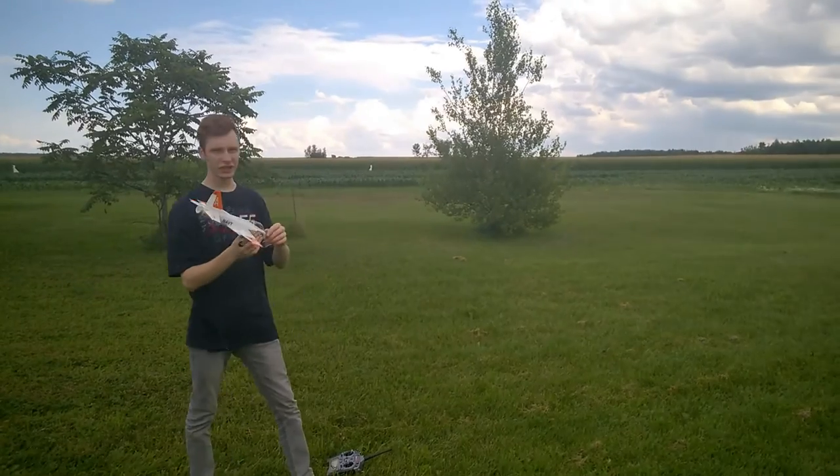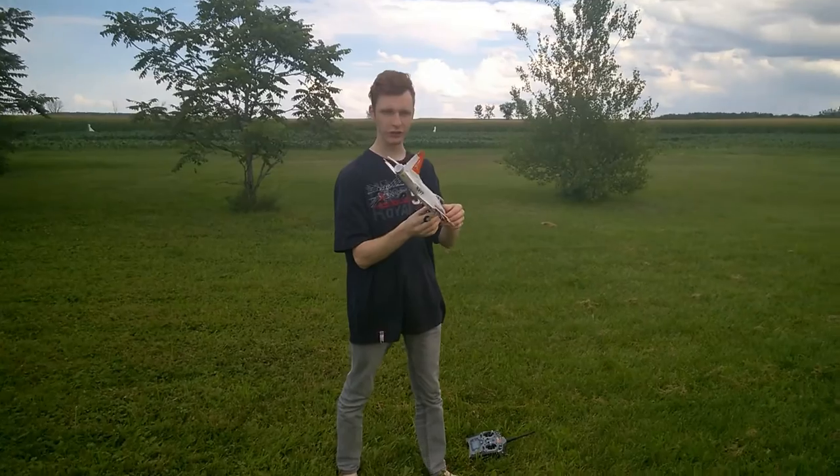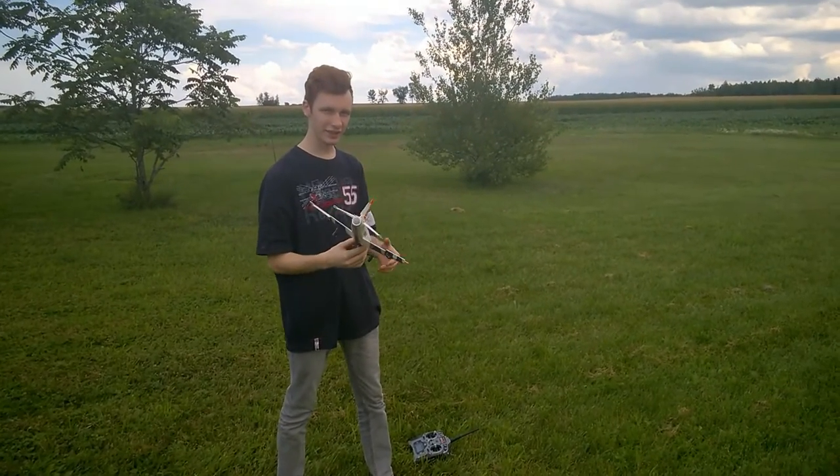You actually give it good enough airspeed to be able to go somewhere, put the motor on full throttle, and that's how it starts flying.